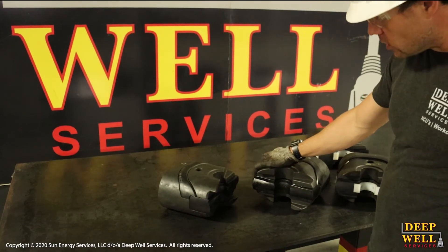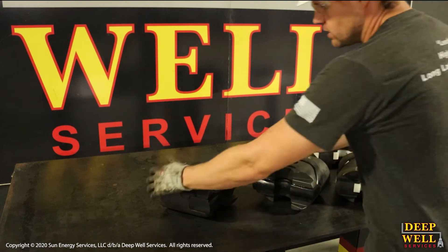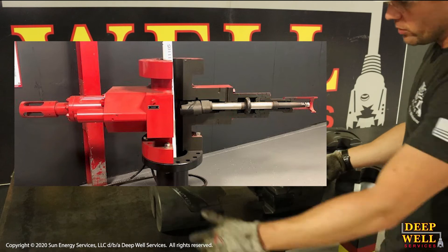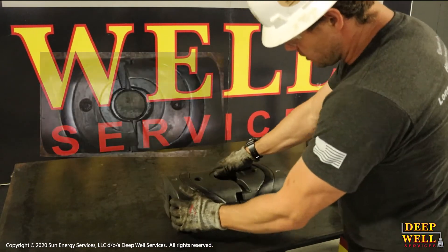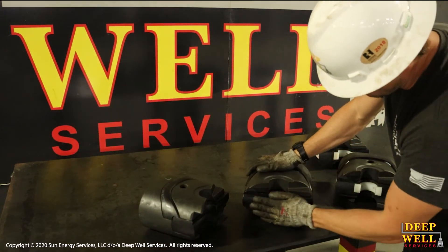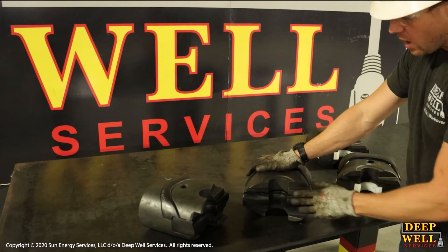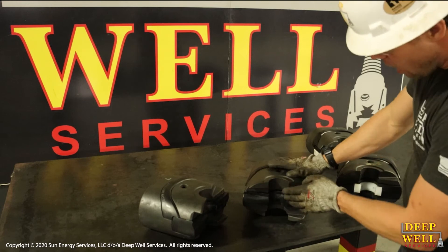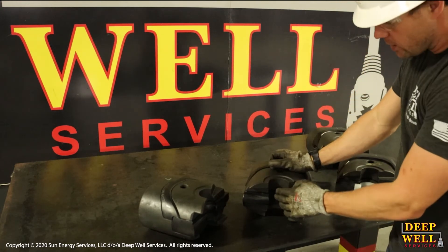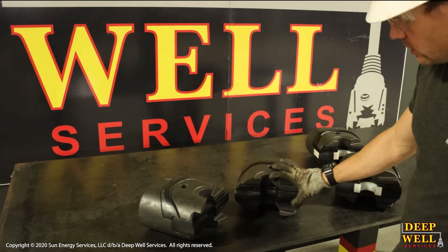Here we have a closer look at the actual ram blocks with the ram fronts in them. These are sitting inside the BOP body, and when they're closed they close together and the pipe goes up through the middle. With the safety rams, we have solid rubber all the way through the ram front, which provides that really reliable seal. Unfortunately, the rubber is rather delicate, and if you start moving pipe through it you end up wearing the rubber down very quickly, thus compromising the sealing ability of the ram.